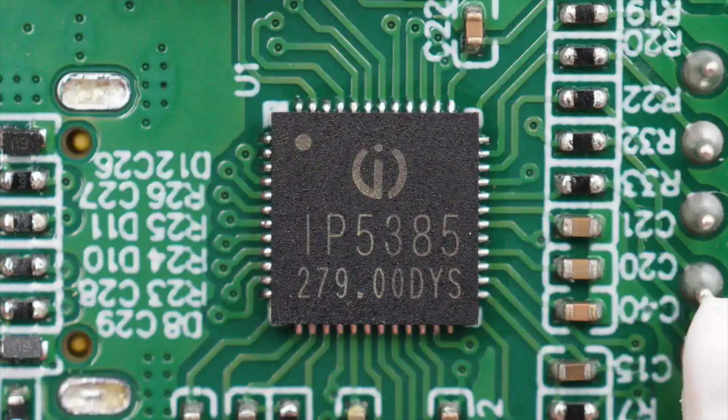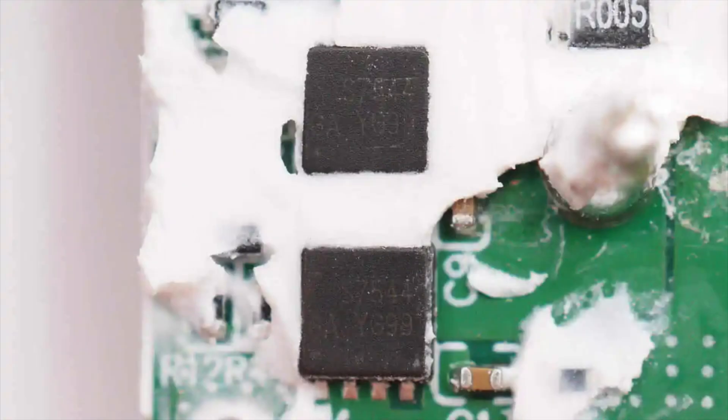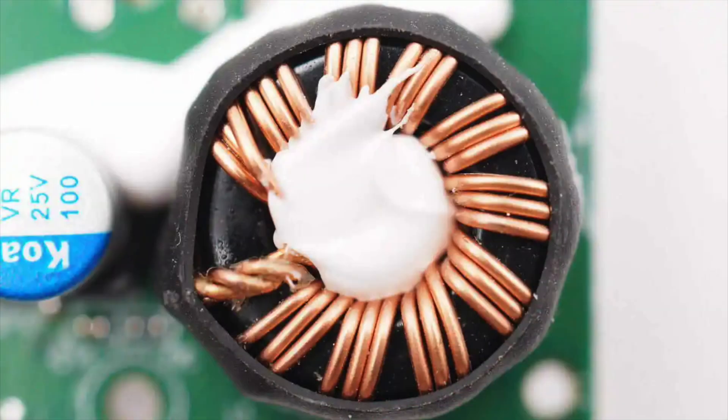Thanks to the high integration of the IP5385, very few external components are needed — only a single inductor is required to achieve bi-directional buck-boost functionality, reducing overall solution size and lowering BOM costs. The IP5385 supports 2–4 series-connected cells, and its synchronous buck-boost system can deliver up to 65W of input and output power. It automatically enters sleep mode under light load and comes in a QFN48 package. The synchronous buck-boost MOSFETs are marked S7544, sourced from LEDTECH, model LTS7544FL, with a voltage rating of 30V in a PDFN3x3 8L package. Four MOSFETs form a full-bridge synchronous buck-boost power stage, paired with the buck-boost inductor insulated with heat-shrink tube.